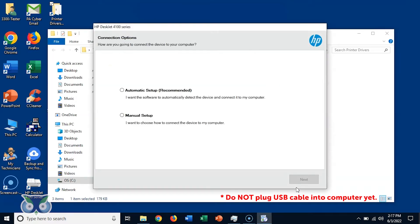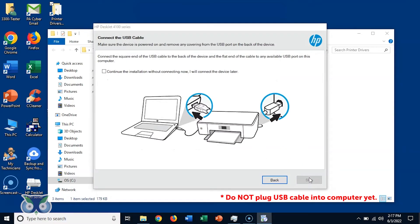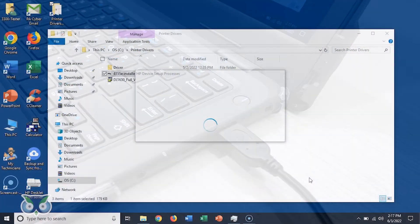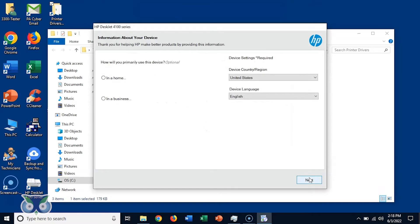You will be asked if you would like to connect the printer. Please select Manual Setup, then click Next. Select USB, then click Next. You will see a message to connect the USB cable — please plug in the USB cable from the printer to the USB port on your student laptop. It may take a few minutes for the device to connect. After the printer is detected, you will be asked to provide information about your printer — this step is optional. You can click Next. You will see device setup in progress; this may take a few moments. Click Next.